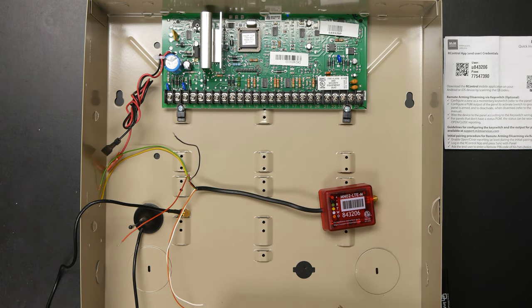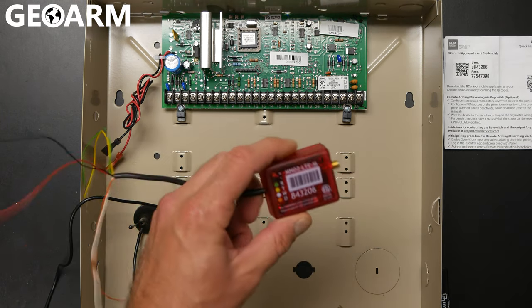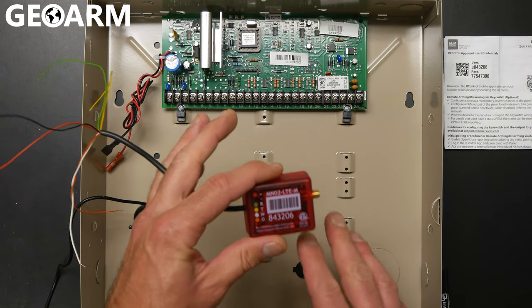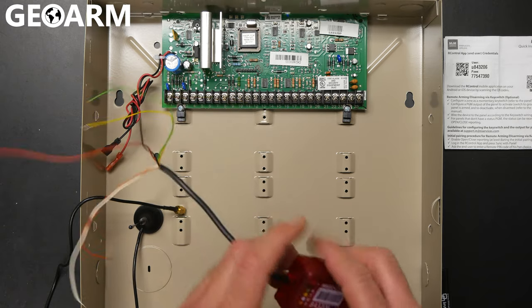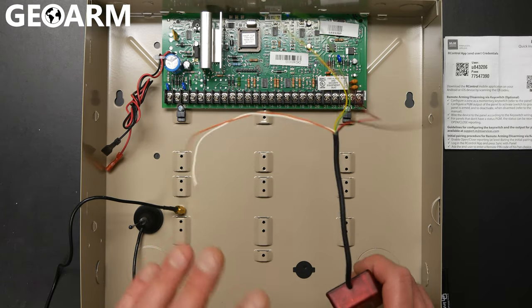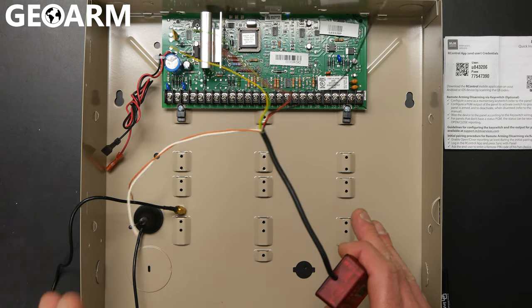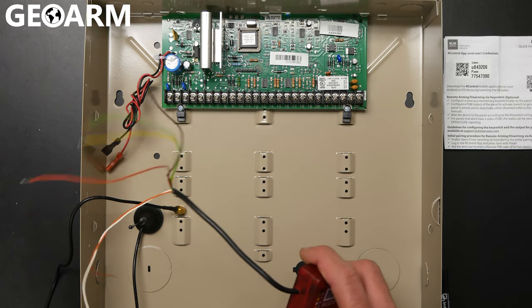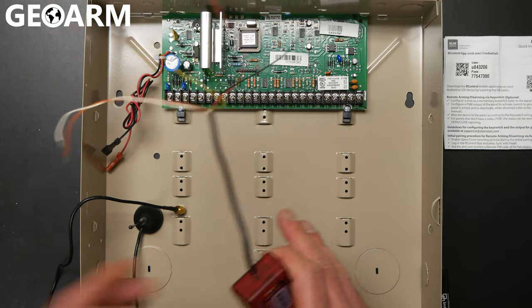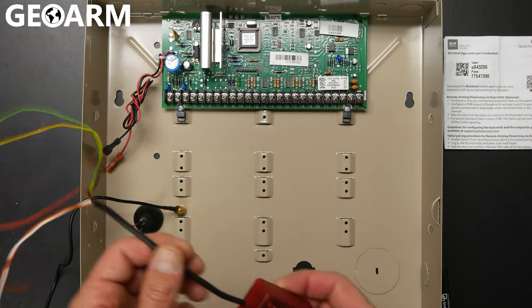Hey guys, Drew with GeoWarm here again to talk to you about the M2M MN02-LTE, whether it be the AT&T or Verizon version, and its connection for communications only in this video to central station. So if all you're worried about is just getting the signal sent over to central station, you're not worried about the interactive app, you don't care about app control — just looking for signaling — this is your video.